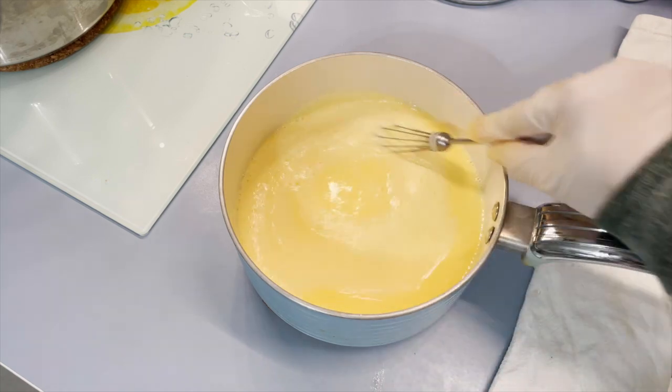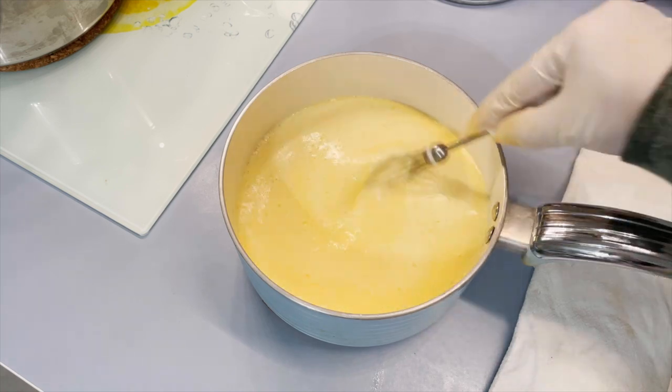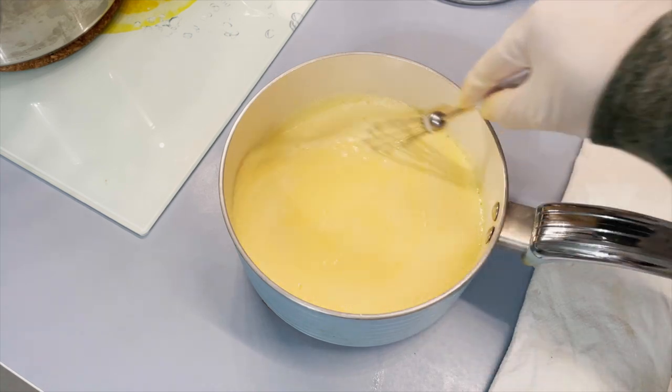Then just add salt and pepper if you want. I did add salt here, no pepper, and that will be the sauce.